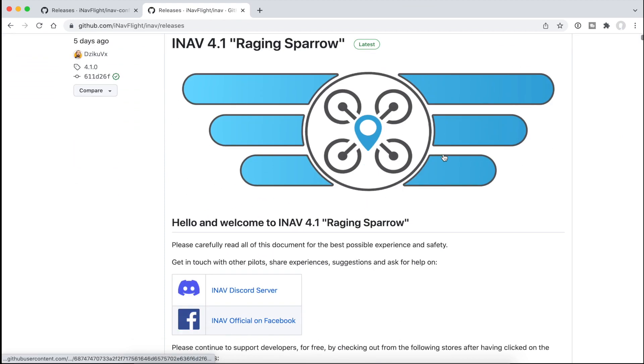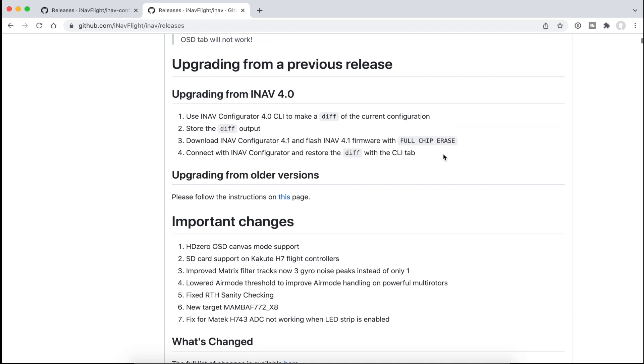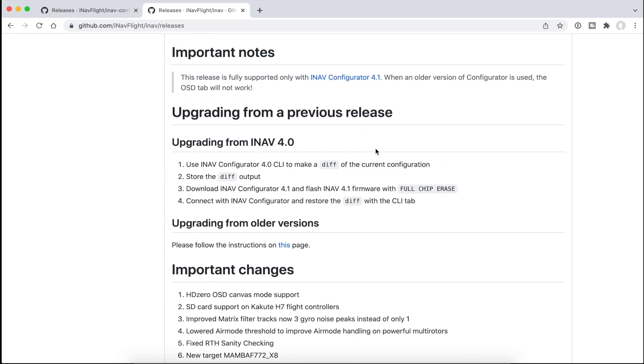Before we do an upgrade to 4.1 — Raging Sparrow, great name — let's have a quick check on the upgrade procedure. We're going from iNav 4.0 to 4.1, so we use Configurator 4.0 to make a diff of the current configuration, store the diff output, download the new Configurator 4.1, and flash the firmware with full chip erase, then connect with iNav Configurator and restore the diff.